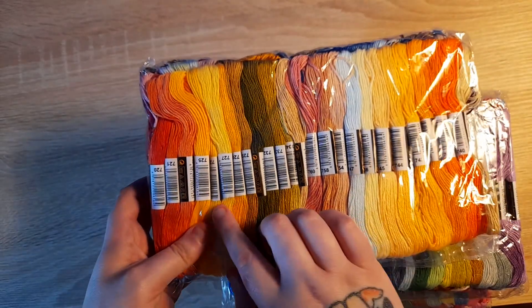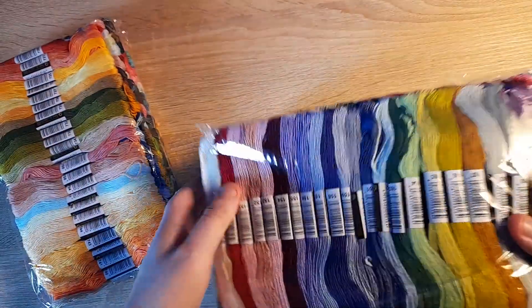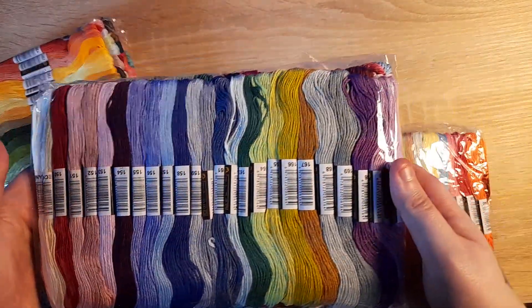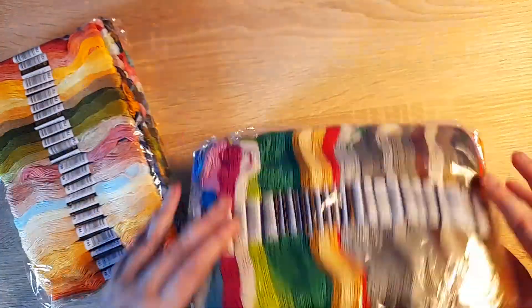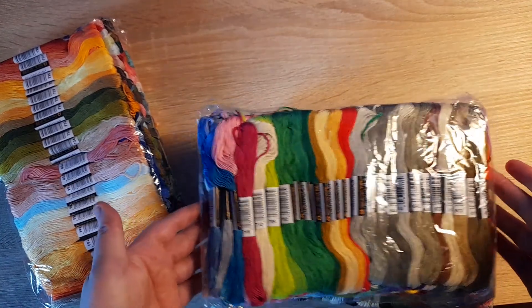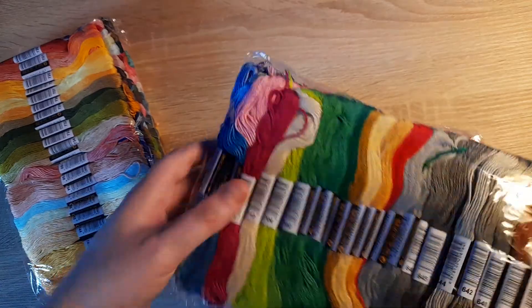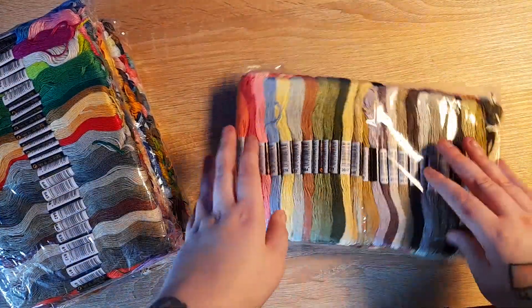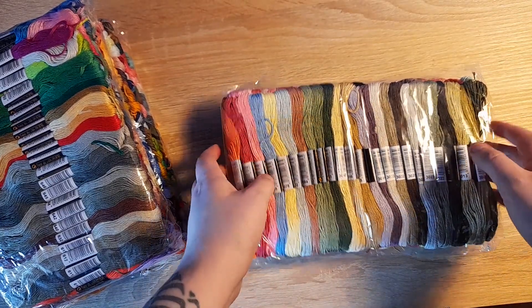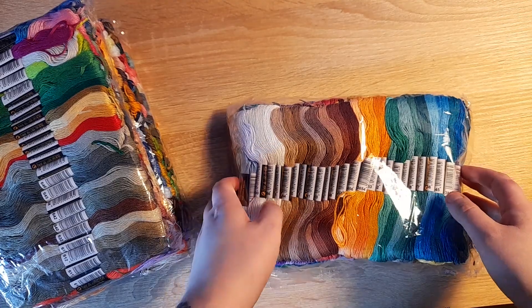It also gives you the numbers which is great — it's all upside down and so forth. I did contact the DMC company as well and they don't ship internationally. They do have a section for international shipping but it's just awkward. So this should have all the threads I need for Dark Queen of the Sea — thank you Rachel Ray for getting me obsessed with that piece!